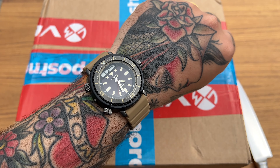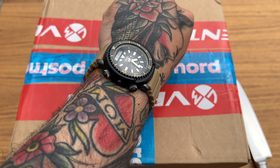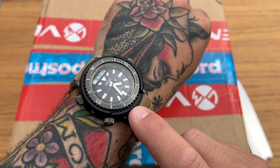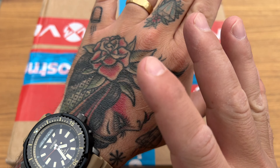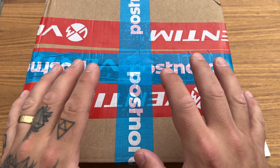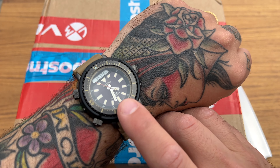Today I'm wearing the Seiko Safarne. I actually already filmed the unboxing of that one — I just chose to put the Monta video on the channel first because I'm really excited for this one. I'm going to show you the Seiko Safarne unboxing as well, just not today.